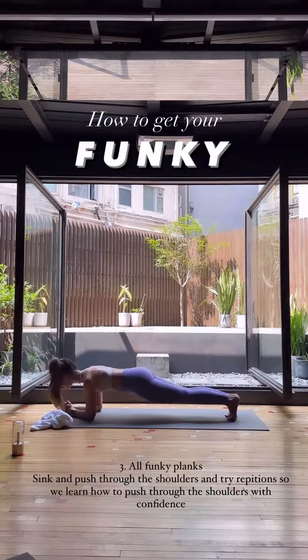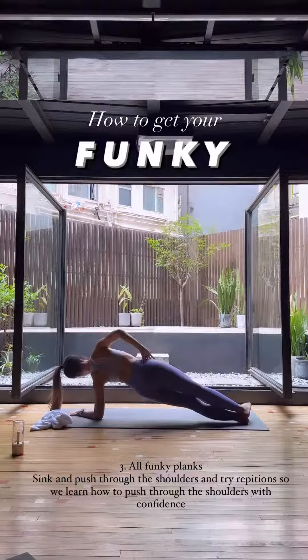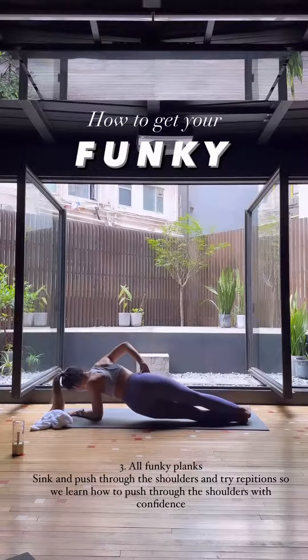Three: forearm plank variations. Try sinking, dipping, shifting the weight, shifting the gaze. Notice how all of this feels.